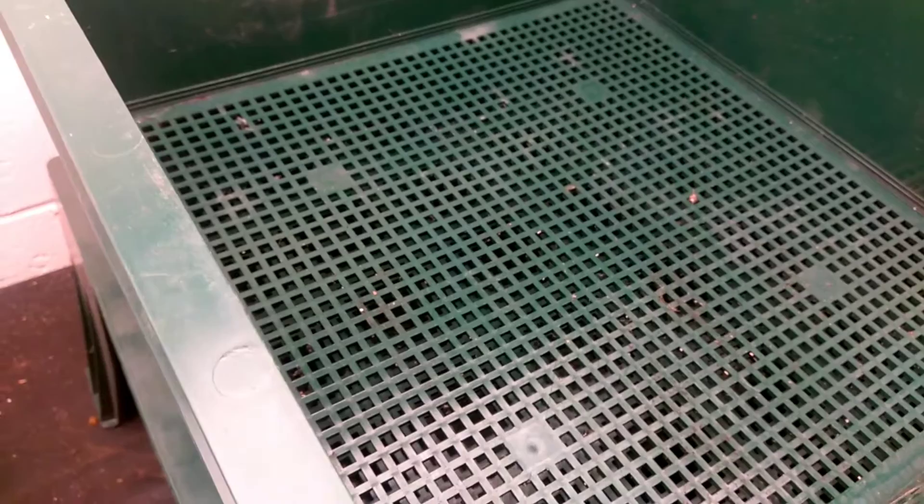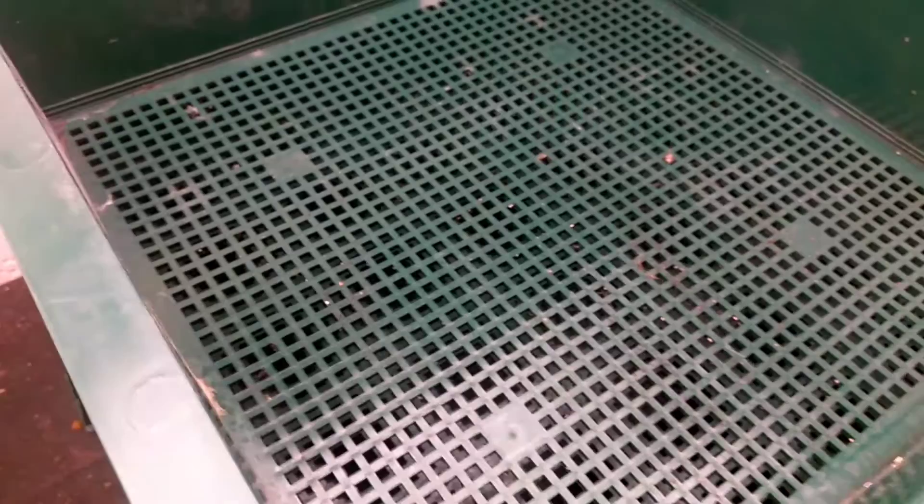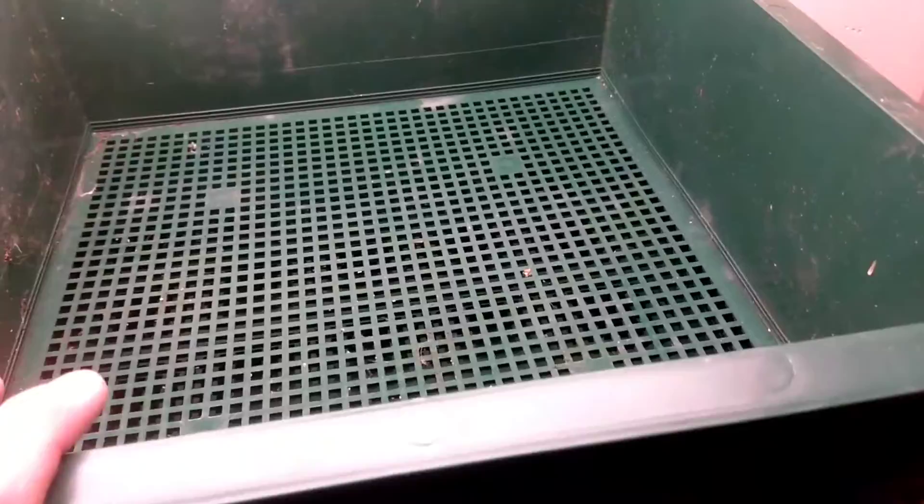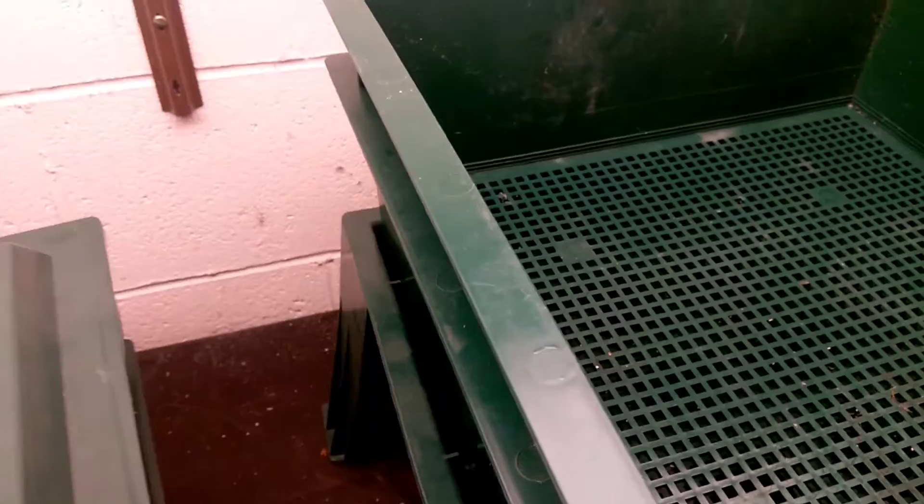Each tray can hold about 2,000 worms ideally, so you can get quite a bit of castings out of this system if you work it right. The idea is that you rotate the trays through — you keep adding trays on top and harvest the trays from the bottom, and just keep it going. We've ordered one pound of worms, which is about a thousand worms.